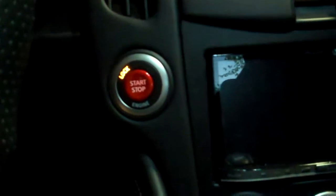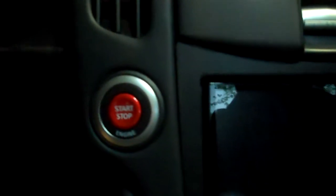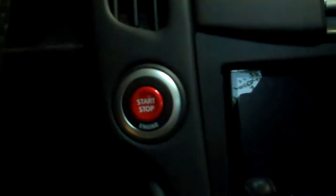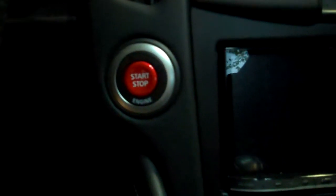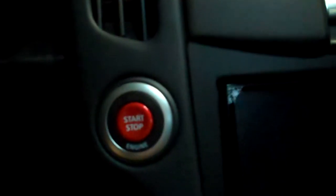I just wanted to show you guys the new start button I installed in the 370Z. This is basically the same start button that comes in the Nissan GTR, and it's about $60 off of zstore.com. It definitely looks a lot better and it's got a really good feel to it — feels pretty high quality.